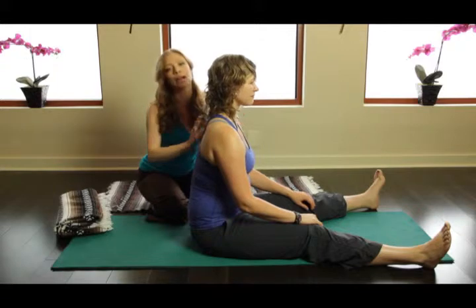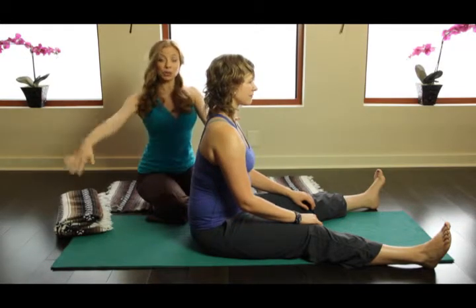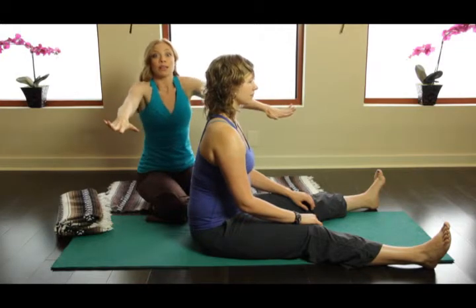And we want to start to break apart the tightness in the shoulder girdle. Now when you lift your arms up and they're flat and the palms are looking down at the floor, what can happen is this tendency to bring the shoulders up.